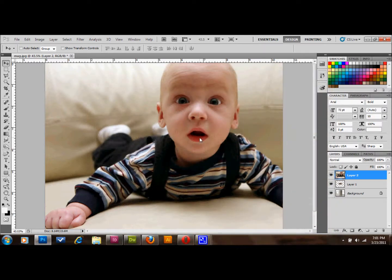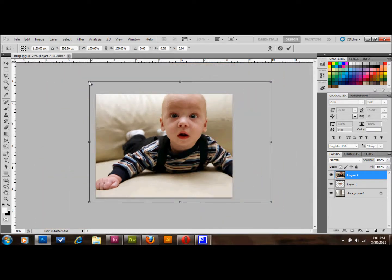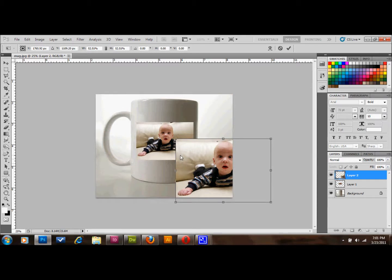Then I resized it by pressing Control T and shrunk it down until it looked like it should fit on top of the coffee mug. I'll just delete that layer since I already have it.